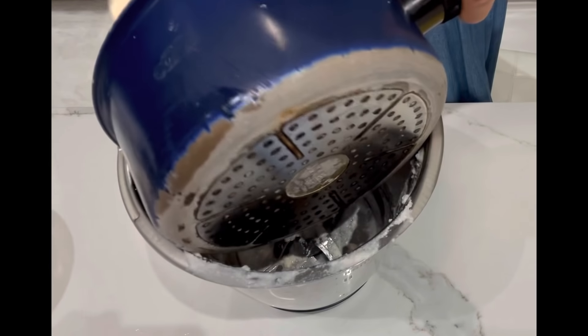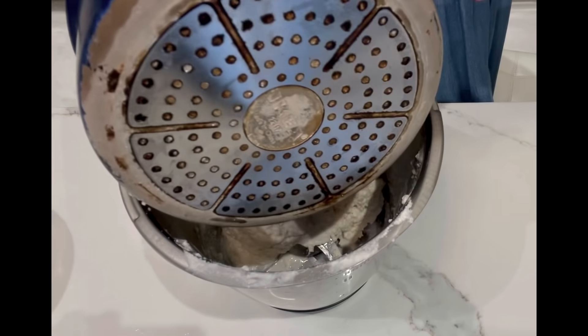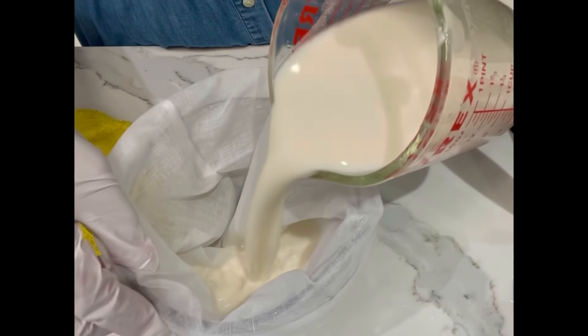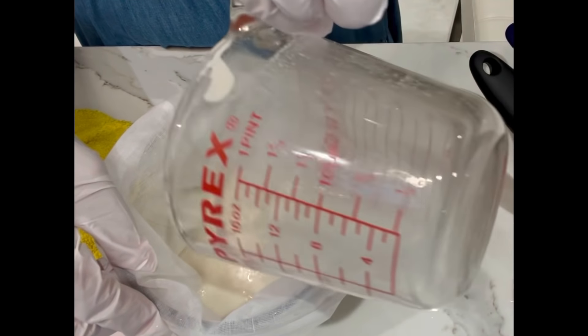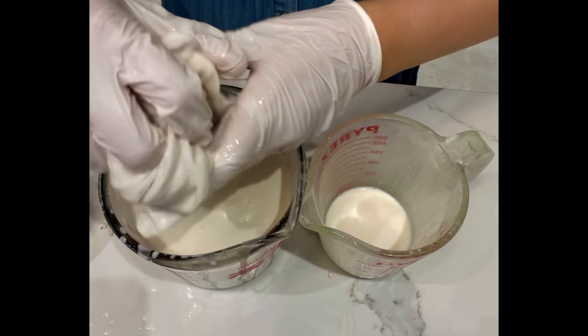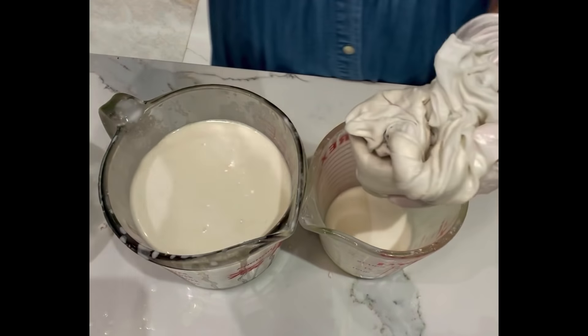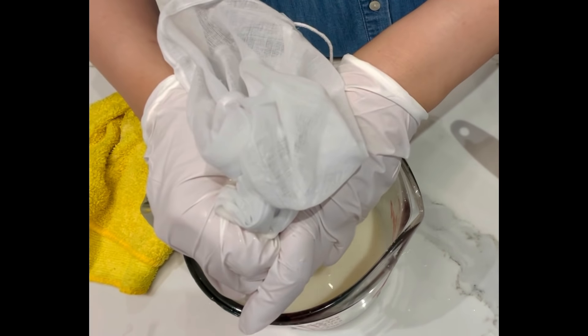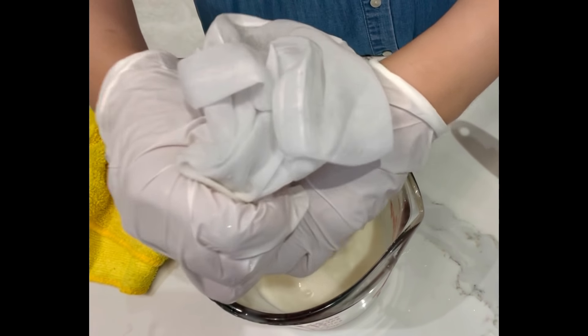Pour the almond pulp back into the pot, add 200g of water, and boil for 10 minutes again. Then sieve the almond milk through a nut milk bag to remove any crumbs. Pour the cooked almond mixture into the nut milk bag and squeeze out more almond milk. You should obtain about 1000g of almond milk.